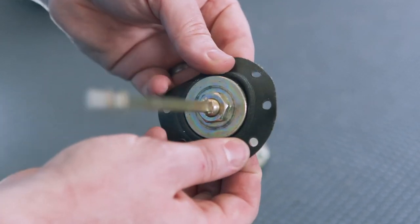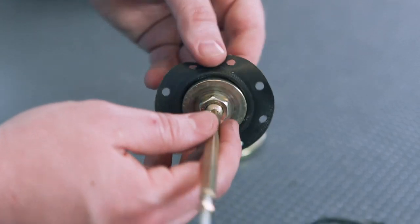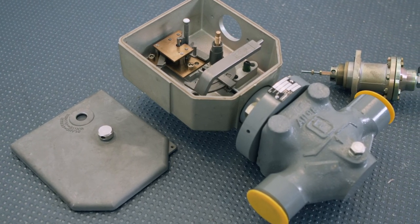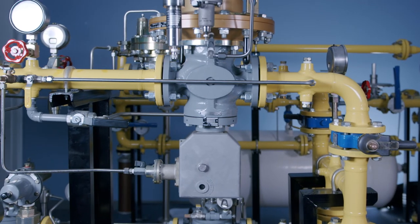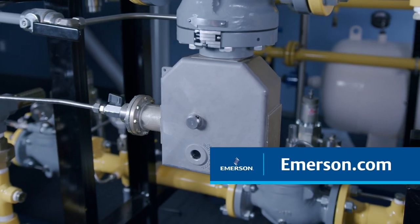If diaphragm replacement is desired, loosen the hex nut that holds the diaphragm assembly to the valve stem. For assembly, proceed in reverse order. For more information, please contact your local Emerson sales office or visit emerson.com.